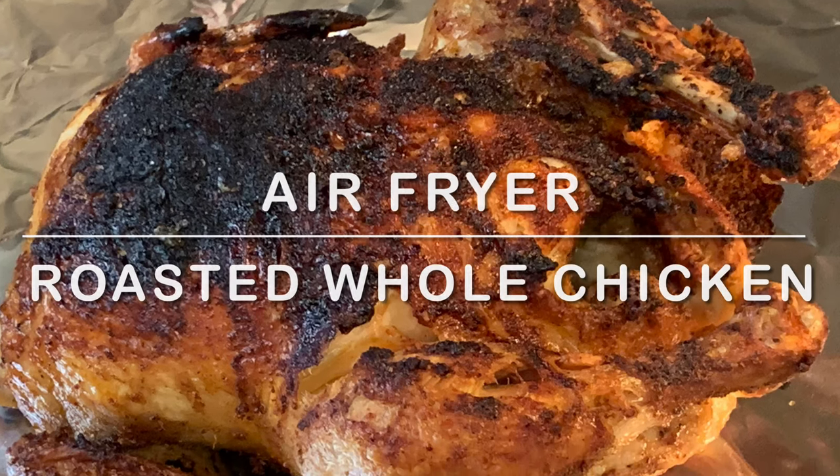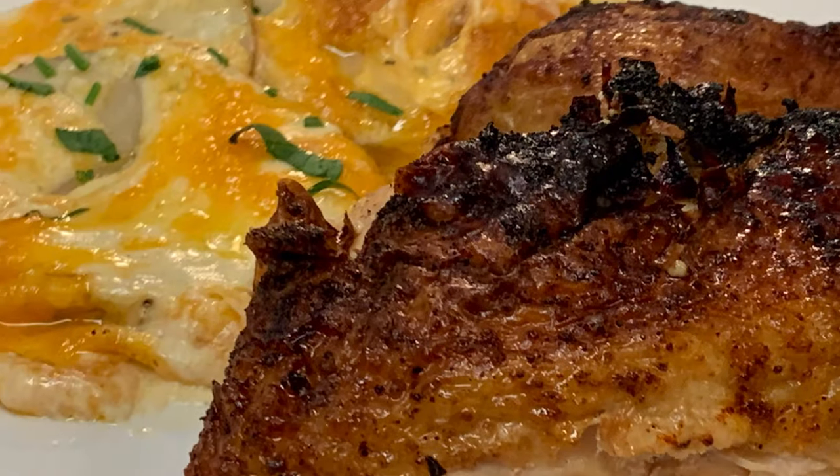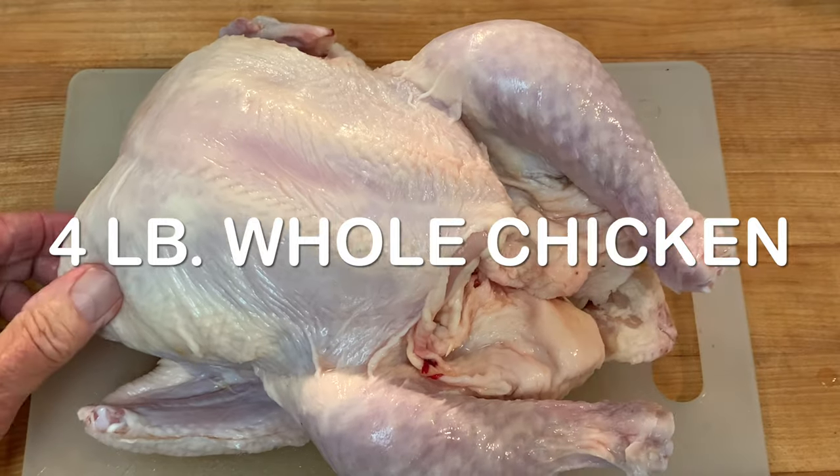Hey y'all, can you roast a whole chicken in your air fryer? Sure you can. Today I did it, and I'm going to show you exactly how easy it is to do. Grab about a three and a half to four pound whole chicken.